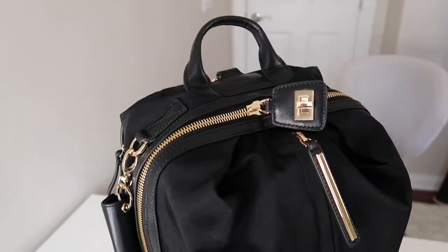Hey you guys, welcome back to my channel. Today I am finally finding some time to sit down and talk to you guys about this bag right here.